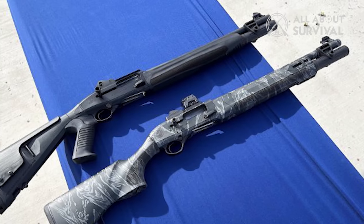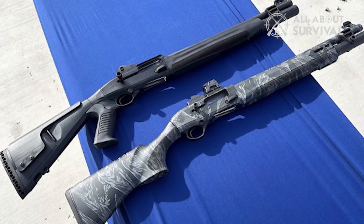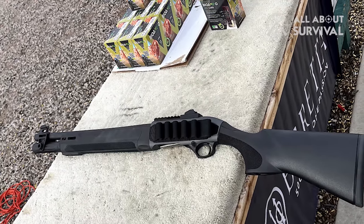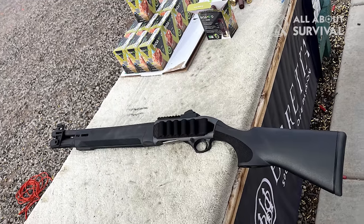For shotgun fans, the Beretta A300 Ultima Patrol brings a serious 12-gauge workhorse for duty or defense. It features enlarged controls and an enhanced loading port. A linear fore-end design comes equipped with M-Lok attachment points and brings 7+1 rounds to the fight.